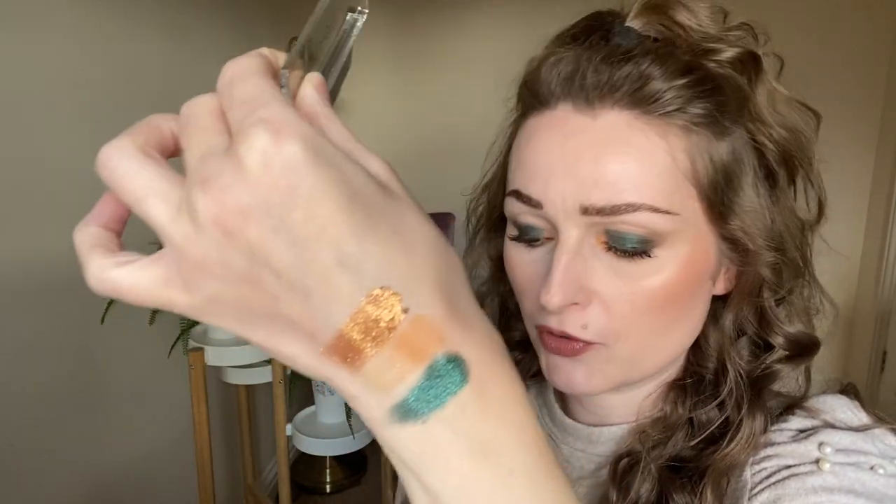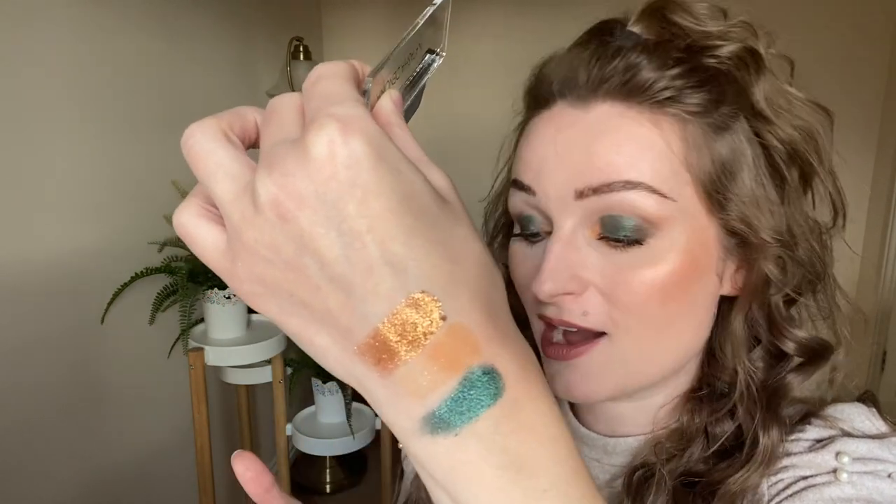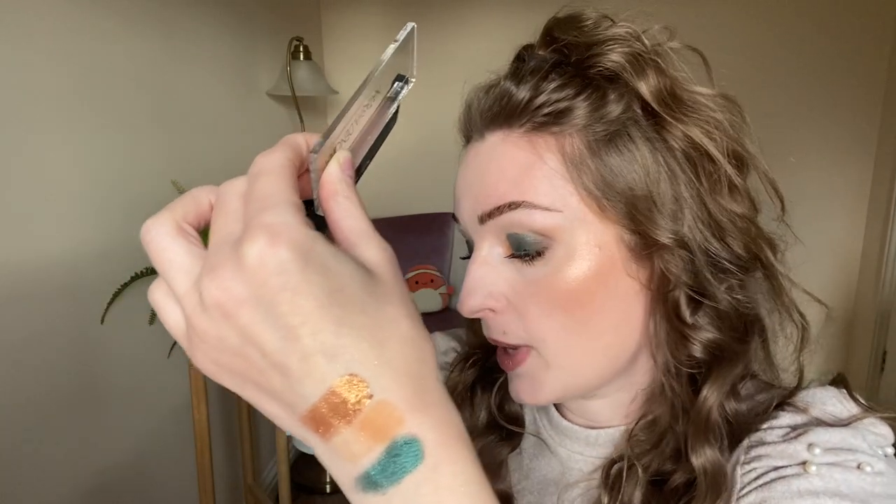They're smooth, they're buttery. When I used them on my eyes I was really impressed. It feels like this is a completely different formula to her mini eyeshadow palettes that I have.